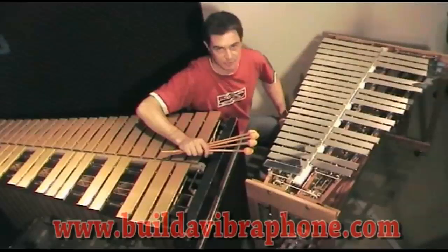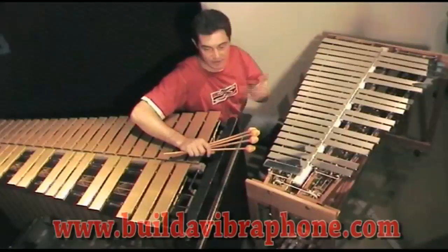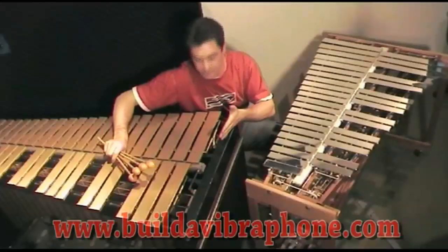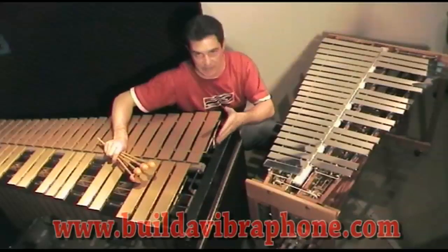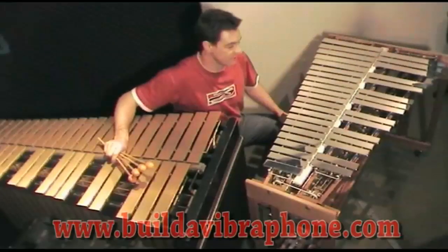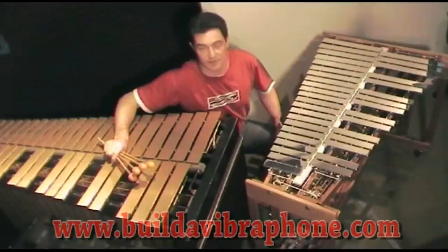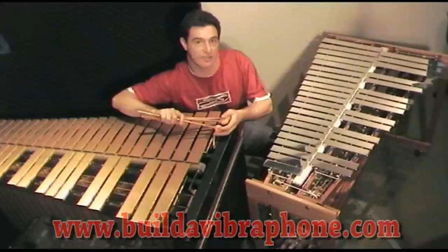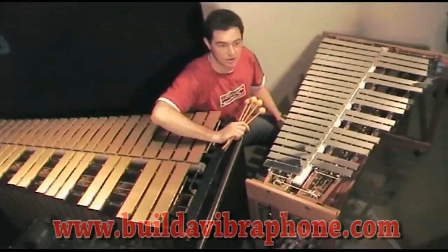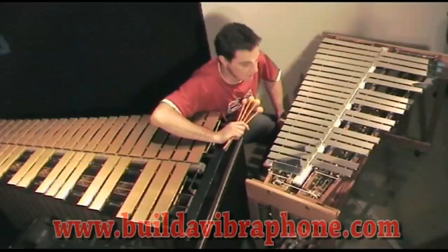I'm comparing it to this vibraphone here — my personal instrument, the Massa Century vibraphone — in my opinion one of the best ones ever built. The Massa Century has different bar dimensions and a different alloy to the Project 5, so it will sound different. The bars on the Massa cost several thousand dollars, whereas the bars on the Project 5 cost me less than two hundred dollars worth of materials — and that's in Australian dollars.